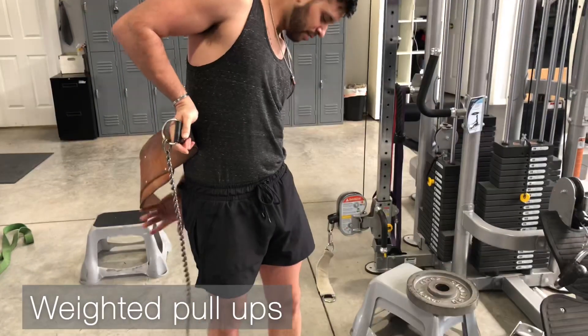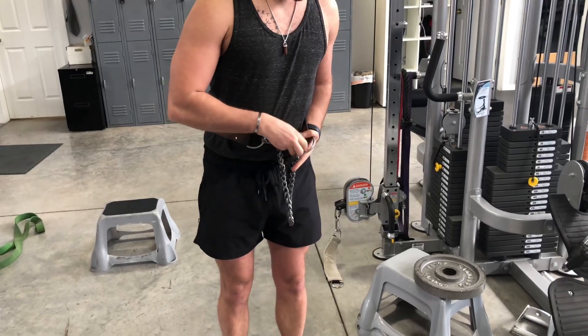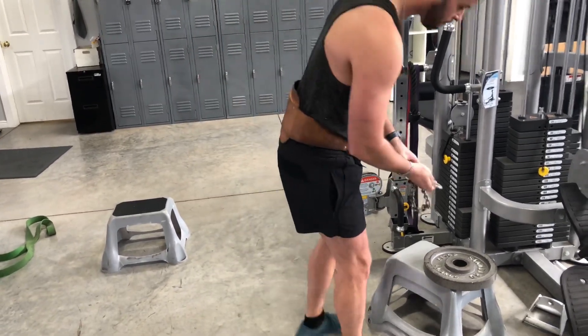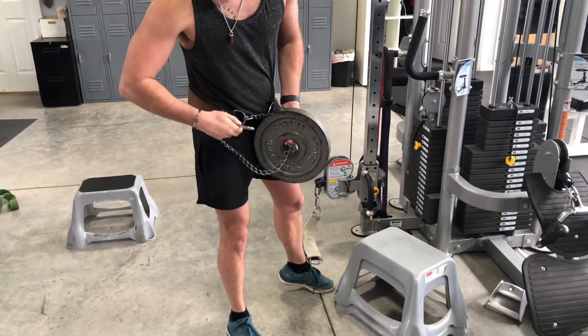Let's do some weighted pull-ups. Grab a chain belt — you'll need a plate. I recommend starting with five or ten pounds and then progressing from there. Just showing you how to put the plate on the chain.